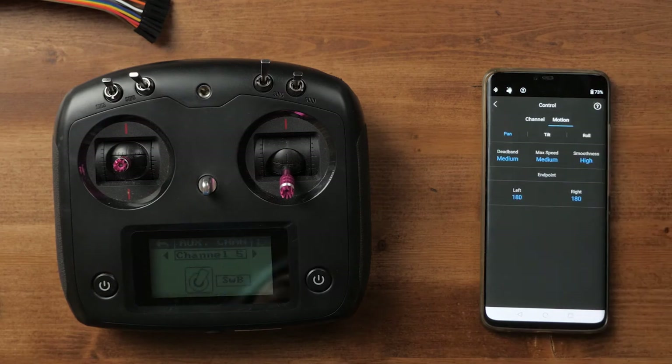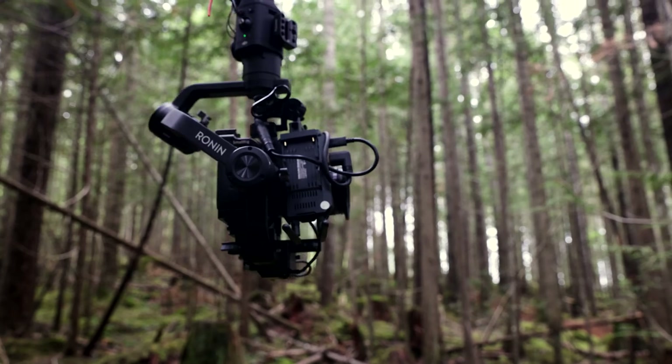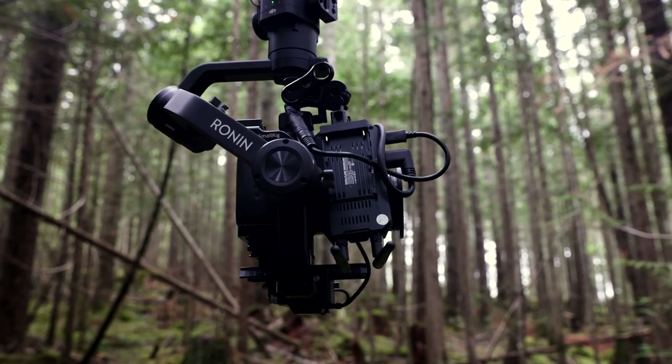Once you've got all that set up, you can go over to the motion section and also control the speed, the dead band, and the smoothness of all these axes. I chose to go with medium for these and then smoothness set to high for my pan. For my tilt, I have the dead band set to low. You can also adjust your endpoints so that it will stop moving in that direction at a certain point. I ended up using this for my tilt motor specifically because when I have my wireless transmission set up for monitoring, there are some angles where it will run into the gimbal if I allow it to rotate too far. I found what those points were, set them in the app, and then it isn't allowed to rotate beyond that — so I keep my gear protected.